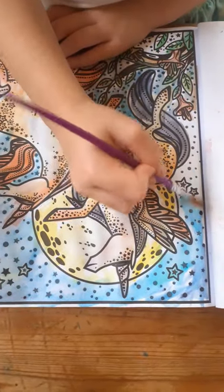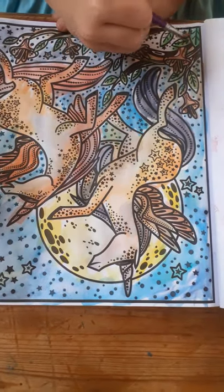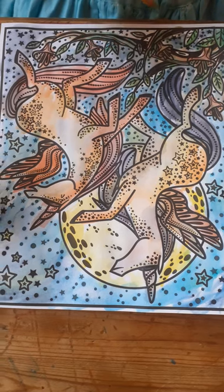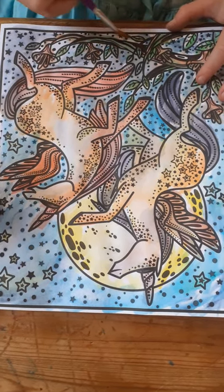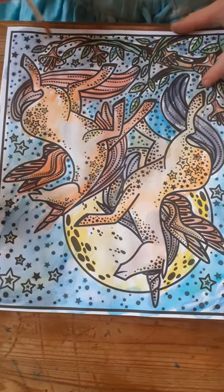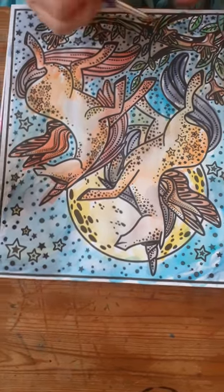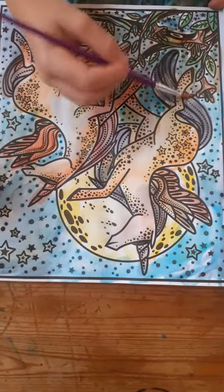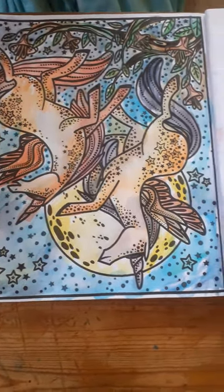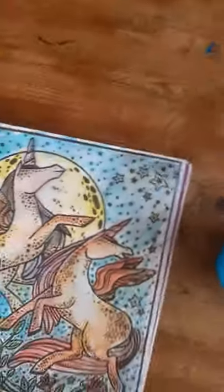Let's get some more water. We've got the flower — it's going on a bit. Well done for watching this video! As I said, now I will show you the ones I've already colored.